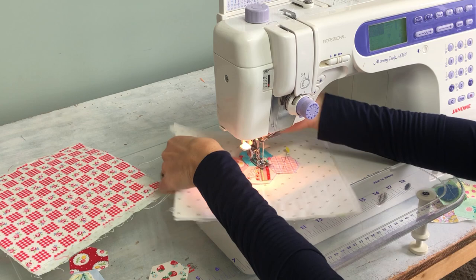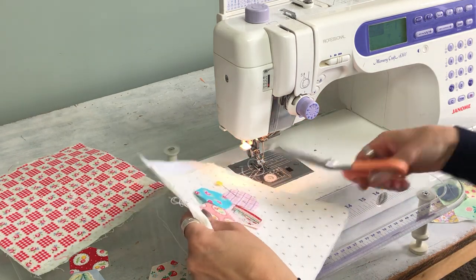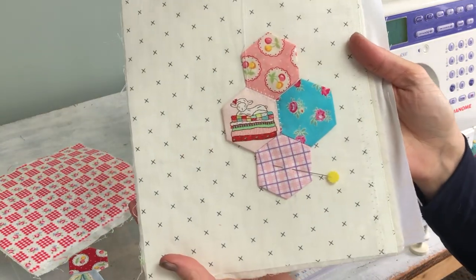So right now I'm just going to pull this out so I can show you. There's the little stitching.